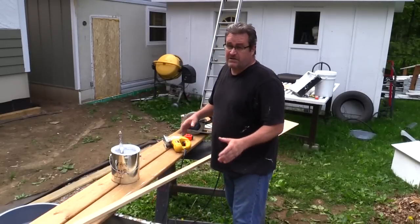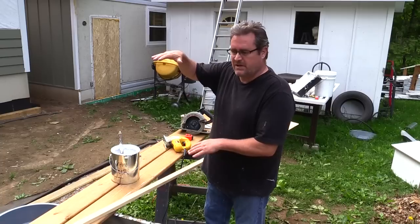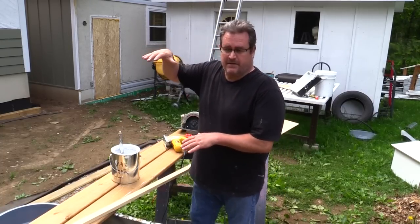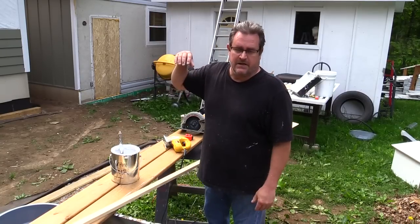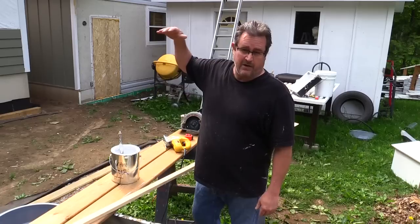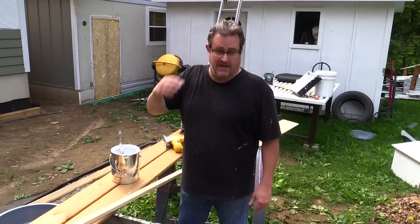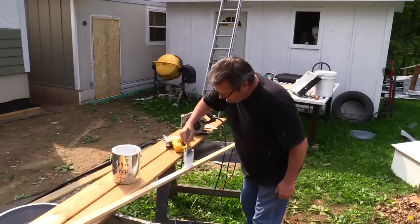On all the lower courses I fully primed all the pieces up to about four courses high, because that's the area that will get the most water exposure. I've got wide overhangs on this roof so I don't need to worry too much about water hitting the walls higher than that. Above that, I'm only priming the ends of each clap and around the windows.